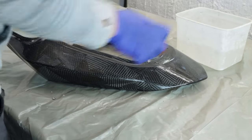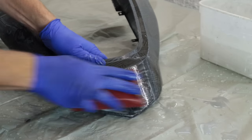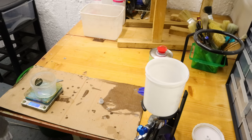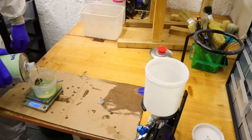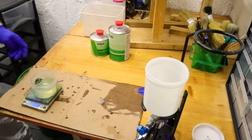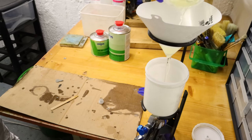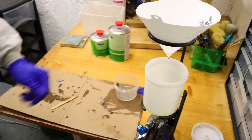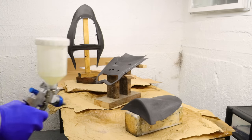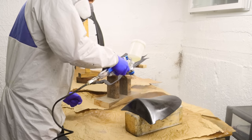I started sanding down the MIPA filler with 220 grit wet sandpaper, then switched over to 400 grit and 600 grit. After all that I got the parts ready for clear coating and cleaned everything with soapy water and acetone. I mixed some MIPA 2K HS clear coat - you can find all the links and products I used in this video down below in the description. I sprayed two coats in total over the parts and let them cure for 24 hours.